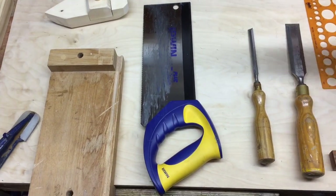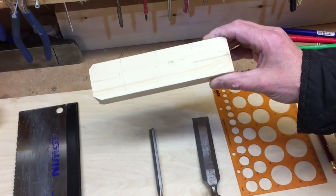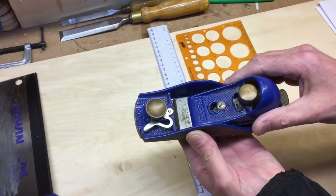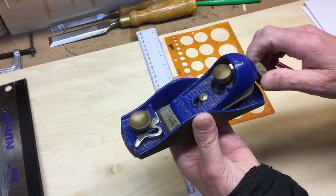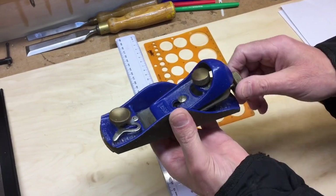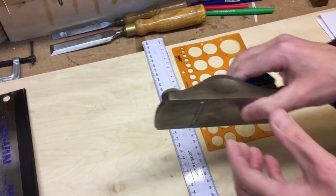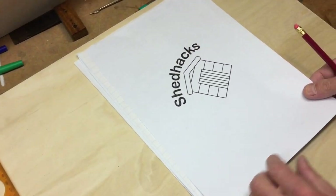We're also using a block plane — a really handy little tool. You can buy these relatively cheap; some are about 15 pounds but they go right up to hundreds of pounds. A basic one for about 15 to 20 pounds is really good for smoothing off the work, and we'll go into that in a minute.